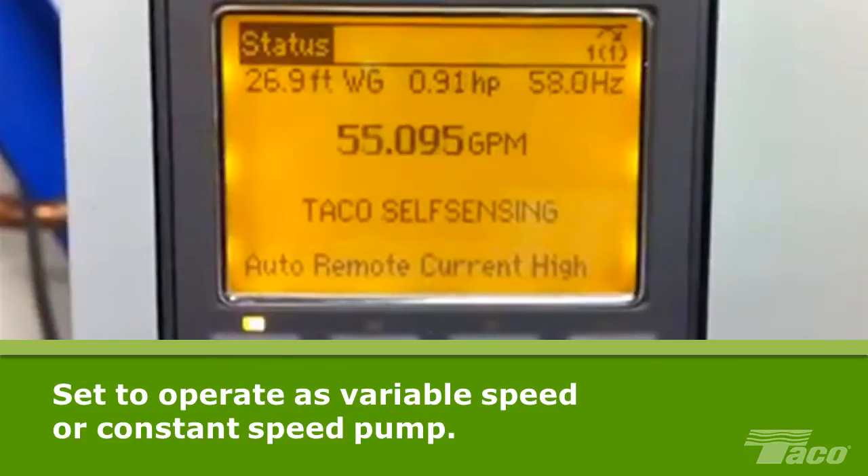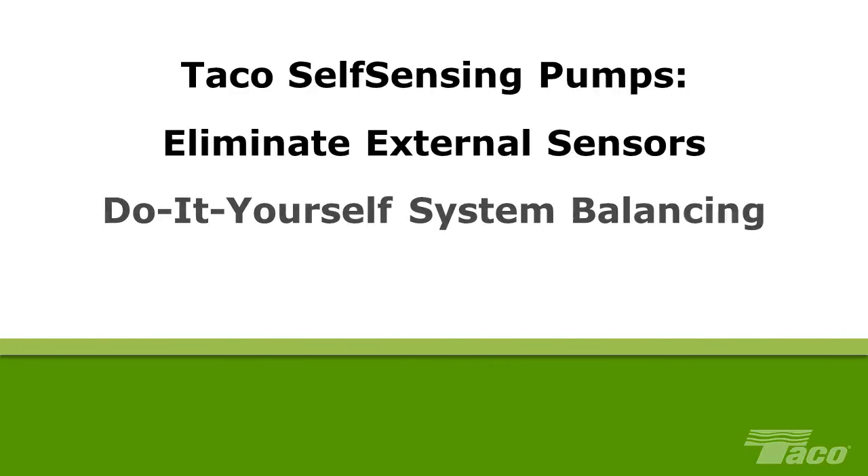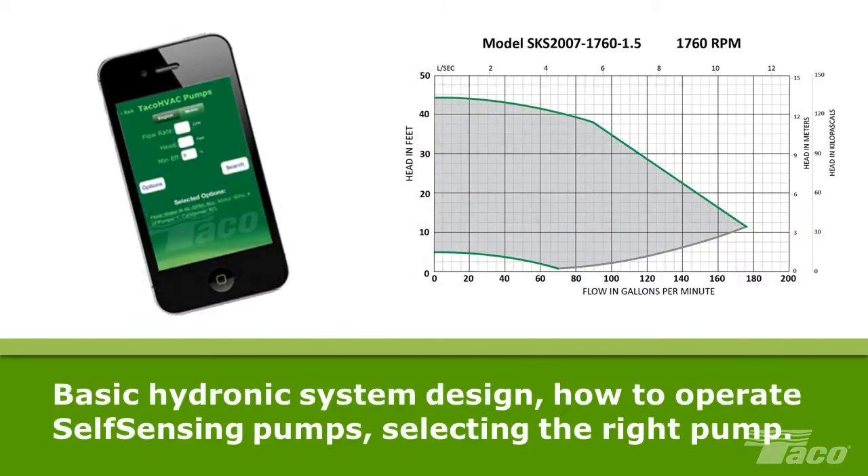Users can set up a Tayco self-sensing pump to operate in one of several variable speed modes or at a constant speed. These pumps eliminate the cost of external sensors. They enable system operators to quickly, easily and economically balance their own systems and reduce outside contractor costs. This introductory video explains basic hydronic system design,